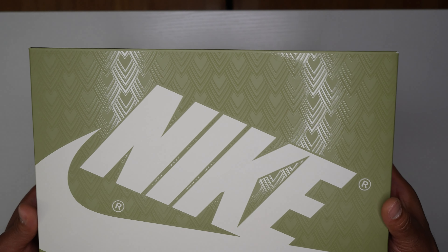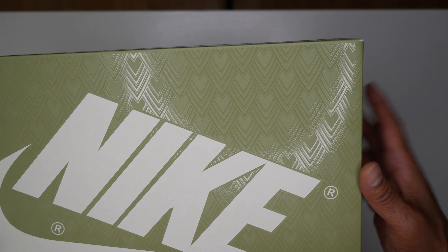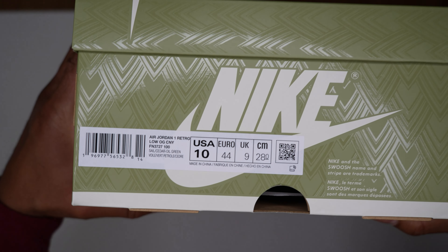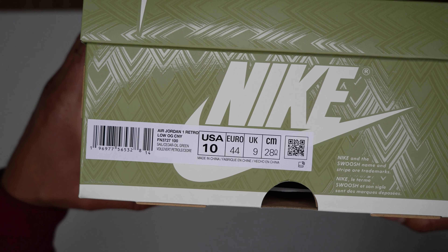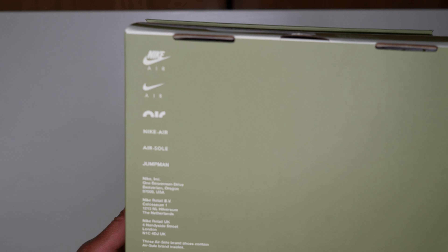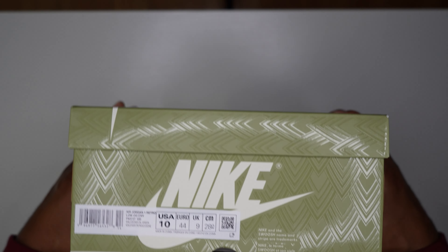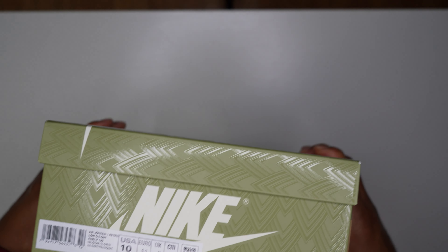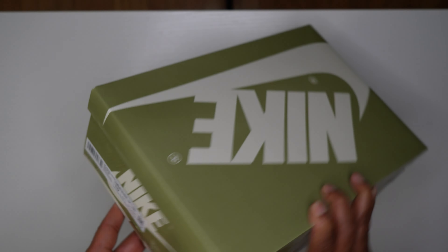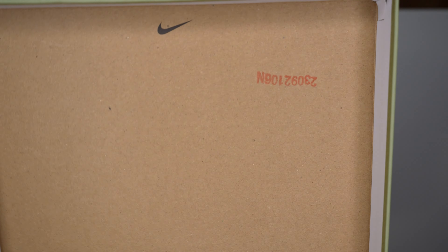Let's start with the box. You've got your oil green Nike box with white Nike and oil green hits. If you look closely, it kind of looks like scales — dragon scales — on the box. The label reads Air Jordan 1 Retro Low OG CNY, which stands for Chinese New Year. The bottom of the box is sail cedar oil green with Nike branding. For sizing, I always size down in Jordan 1 Lows — I'm a 10.5 in men's but go with a size 10.